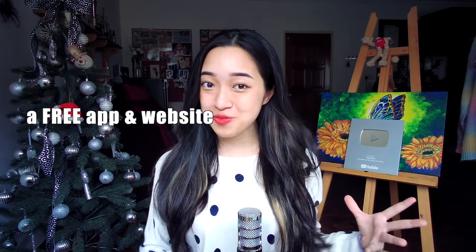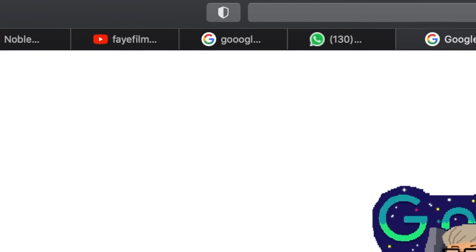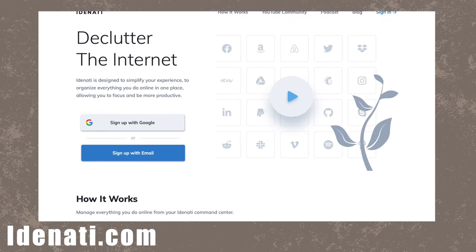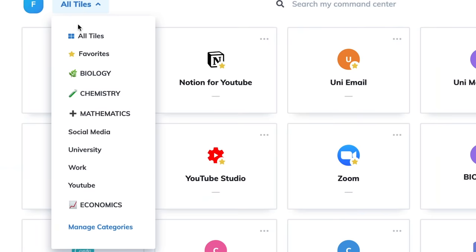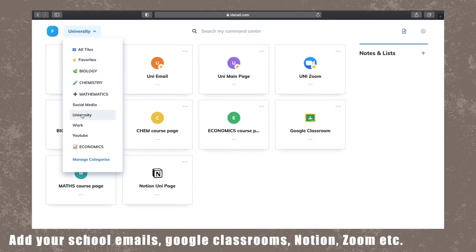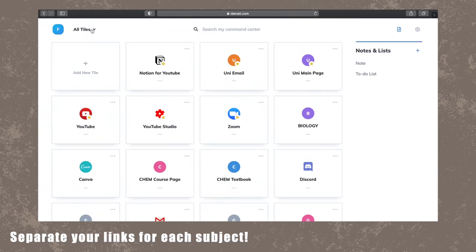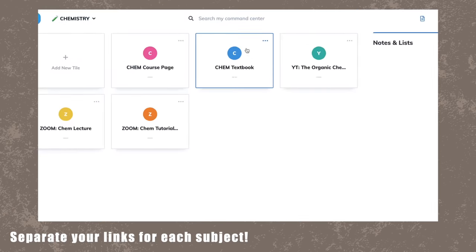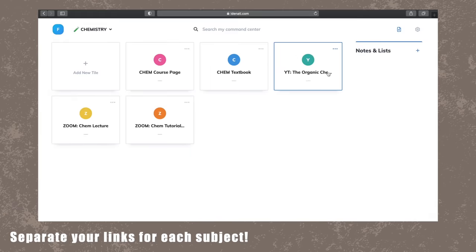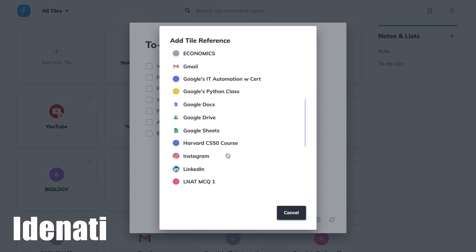For example, let me introduce a free app and website any student can use right now called Aidenati. It's back-to-school season, so your laptops will be full of assignments and exams soon. You can use Aidenati to organize all the websites you use into different categories, making it ten times easier to navigate because they're all in one place. Create a category for school with your emails, Google Classrooms, Notion pages, or Zoom links, and separate categories for each subject to link your textbook PDFs or subject-specific YouTube channels. You can also create to-do lists, set due dates, and link websites for even more efficiency.